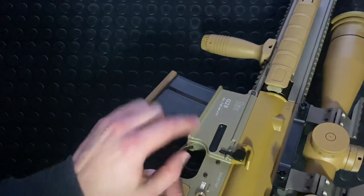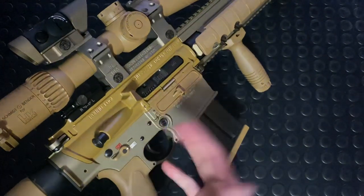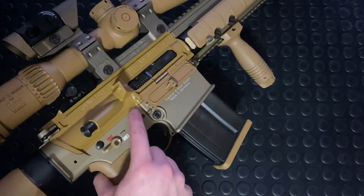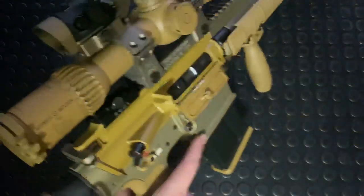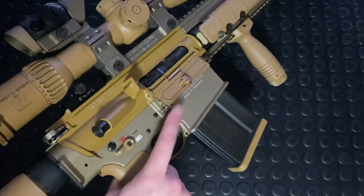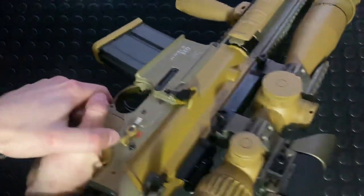It's not a very ambidextrous gun — you've only got the bolt release on one side, and the mag release on one side as well. The newer MR308A3 system and the HK417A2 have gone ambi — they have an ambidextrous bolt release up here as well as a really nice ambi mag release. This traditional system doesn't have that. I do like this nice rounded, oversized mag release. Ambi safeties are on there though, which is cool.